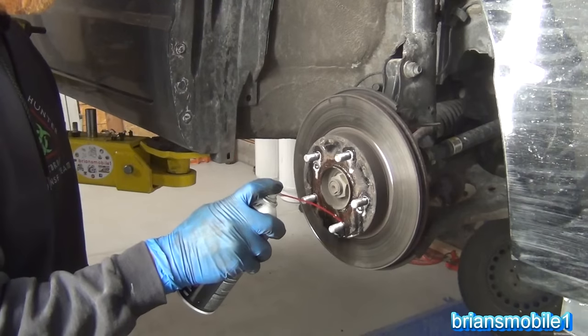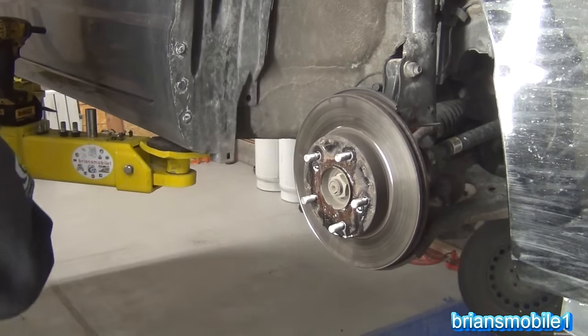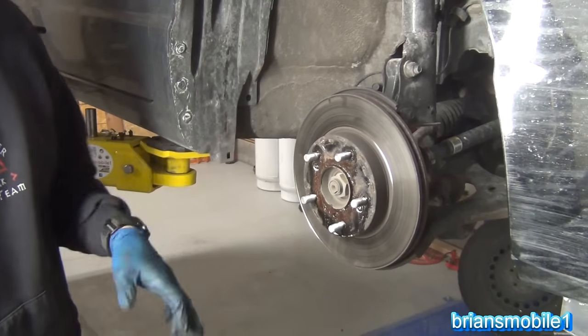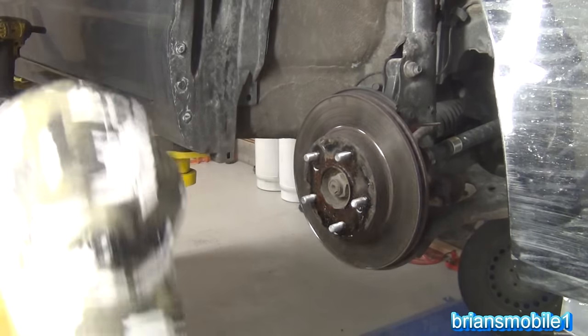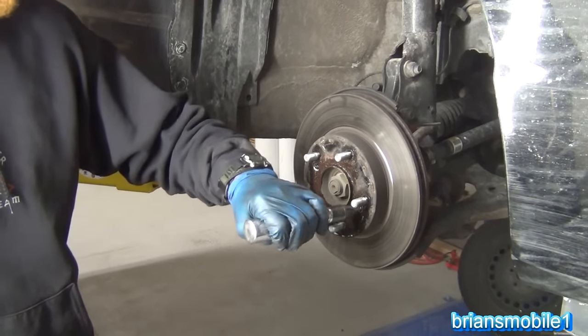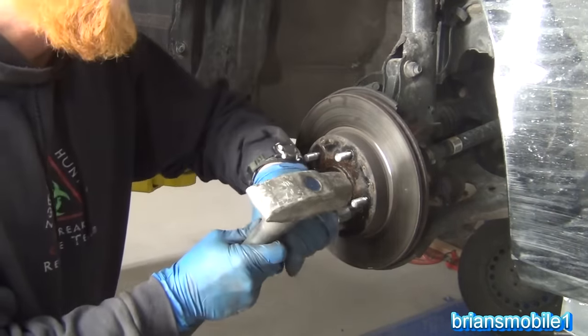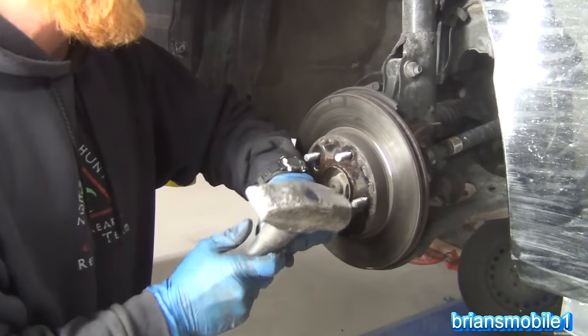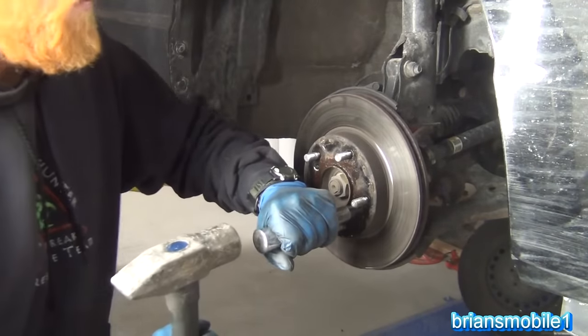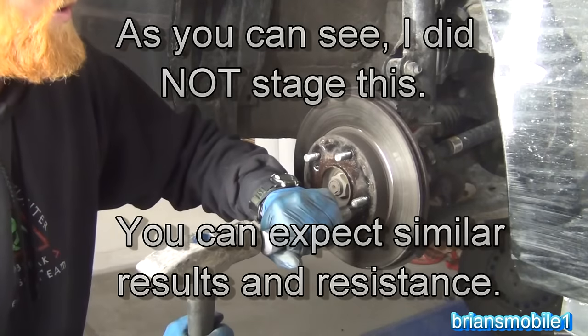With most stuck brake rotors, what I'll do is just slap them with the hammer — hit them right here and it'll work it free. Of course these have screws in them so that's not going to work, so we'll do that first. Spray it with some lubricant. The second thing you want to do is get your driver in there, and the whole time I'm doing this I'm pushing against the screw and also twisting counterclockwise just a little bit.